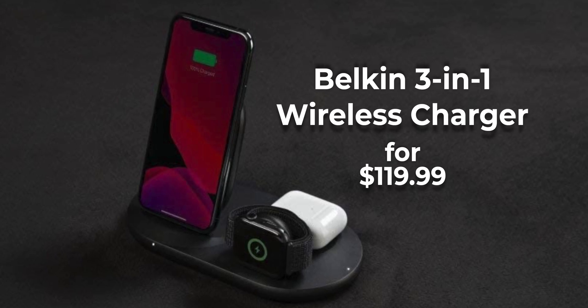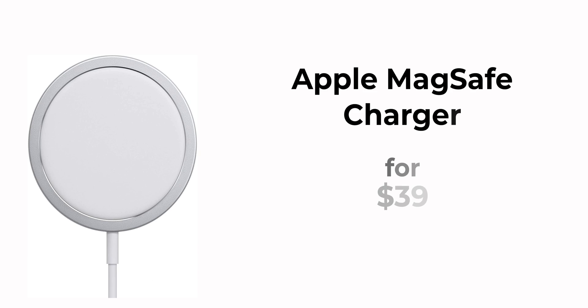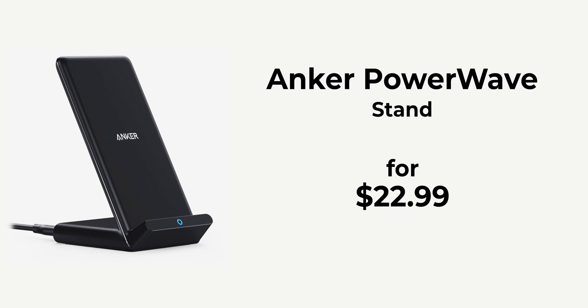If you want utility and need to charge your iPhone, Apple Watch, and AirPods simultaneously, the Belkin 3-in-1 wireless charger for $120 does all of that together. For car use, there's a wireless charger from IOT for $50. If you have the iPhone 12 or iPhone 13 series, Apple's official MagSafe wireless charger for $39 works like a charm and supports fast charging speeds. On a tight budget? Check out Anker's wireless charging stand for just $23.